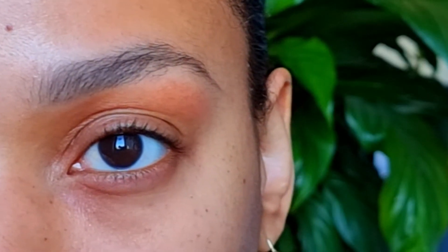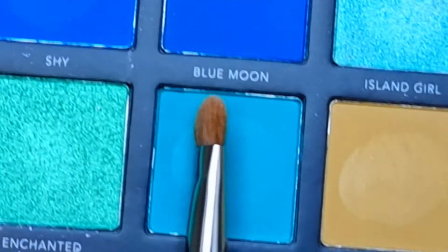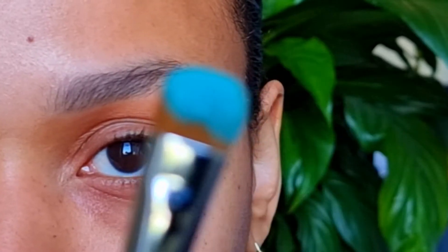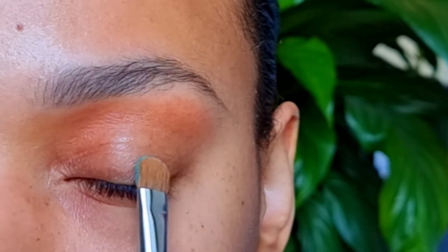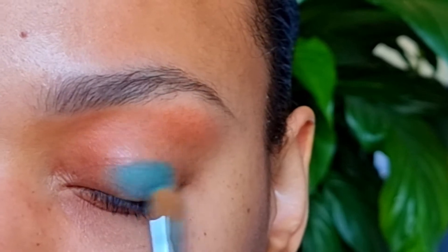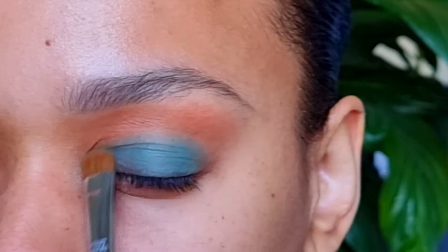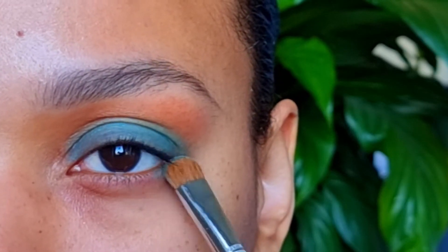Now I'm going to take Splash on an E55 brush. Tap that off. I will apply this shade all over my lid, and this will also go on my lower lash line.